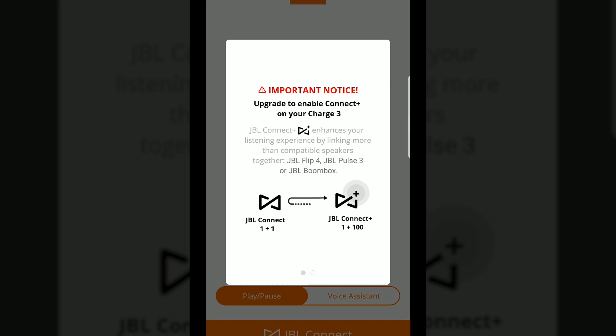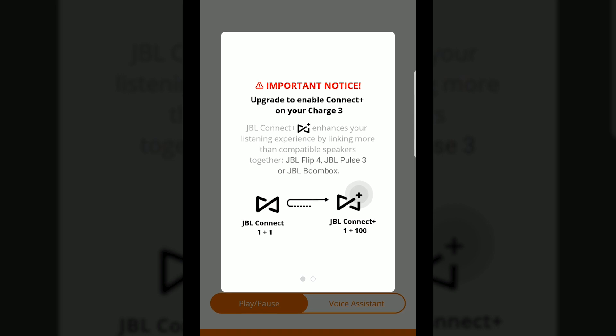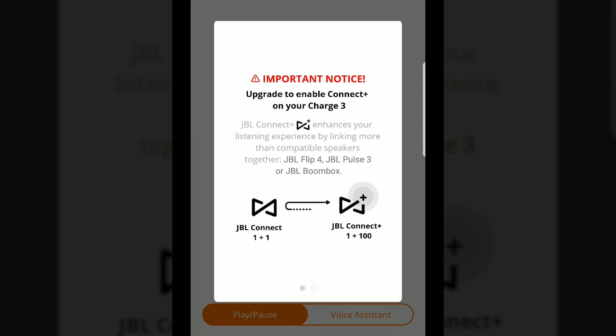What that means is you will be able to connect the Charge 3 to play together with all the JBL Connect Plus enabled speakers, which as of right now are the JBL Flip 4, the JBL Pulse 3, and the JBL Boombox.